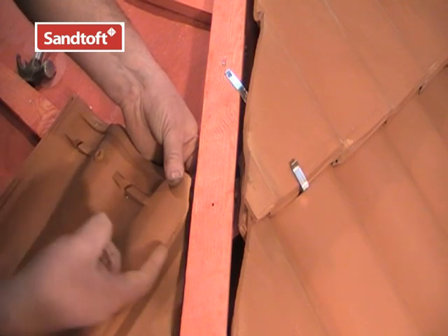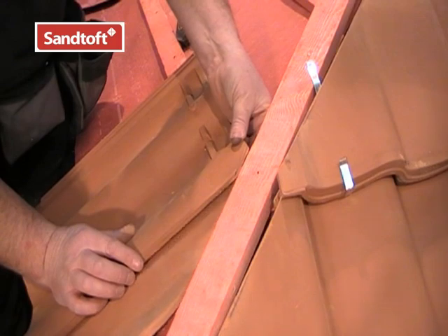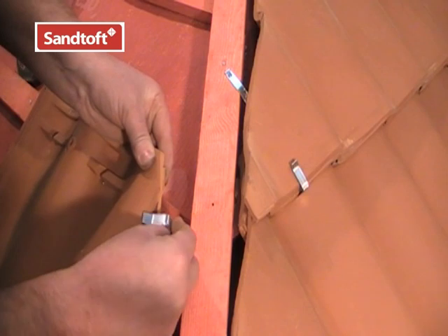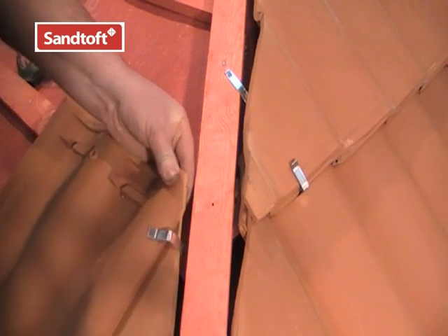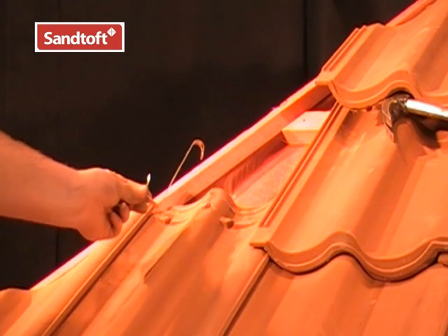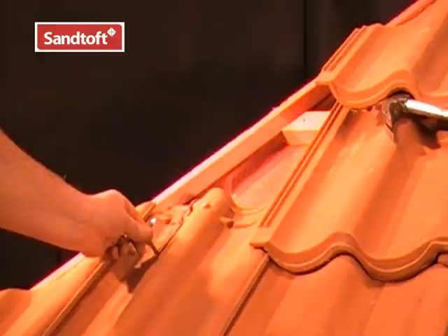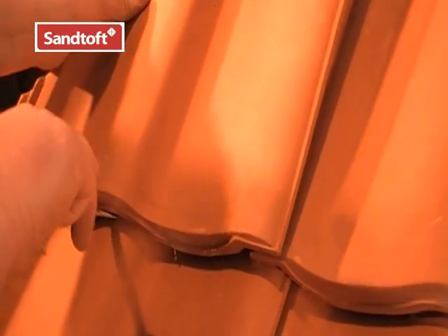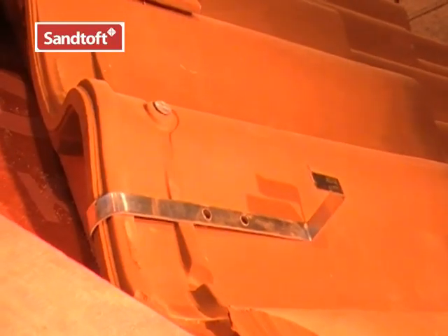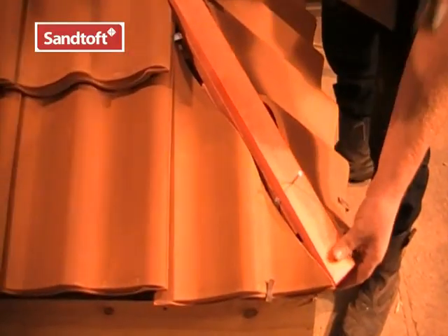If the cut tiles on the left hand side of the hip don't reach the baton, they will drop down. So we use the top clip to secure the top of the tile to its neighbouring tile. Another way to use the hip clips is to bend and wrap the clip over the head of the tile below. First, mark the position of the tail of the cut tile, then put the clip in place and bend it over the top of the tile.